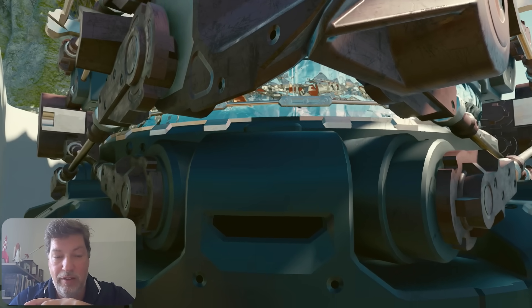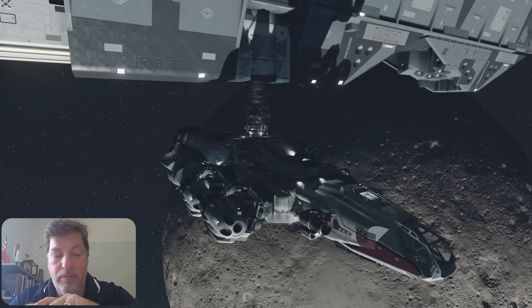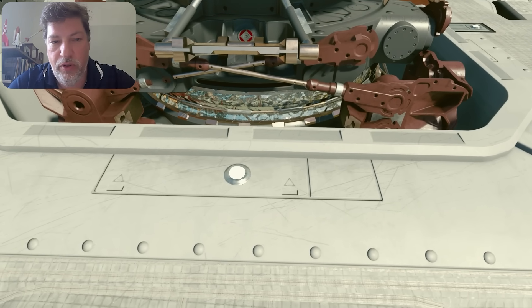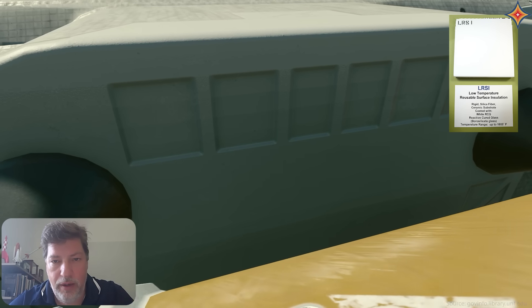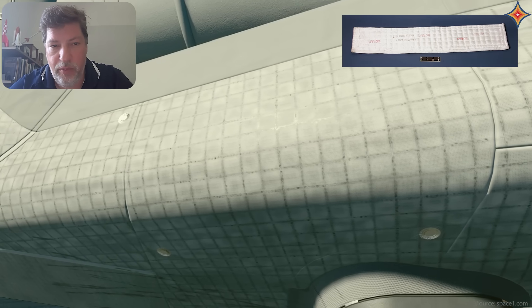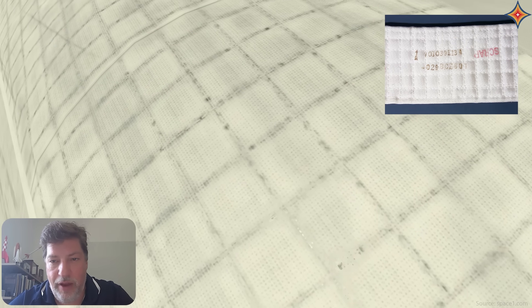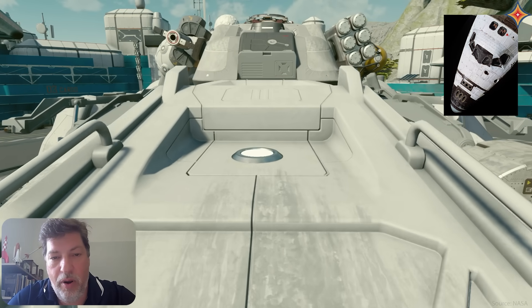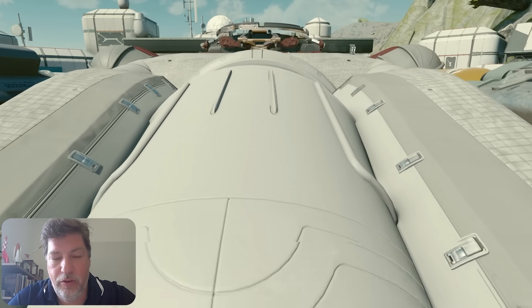These docking ports are very realistic — they're round, and round is the best shape if you're trying to make a seal. They look like what I would see on the space station and visiting spacecraft. Looking at the material around the docking port, there's white material called low-temperature reusable surface insulation, LRSI. Then on top are not tiles but flexible insulation blankets — advanced flexible reusable insulation made of low-density fibrous silica batting material with a quilt-like appearance. If you look at pictures of the space shuttle's white upper surface, this looks very similar.